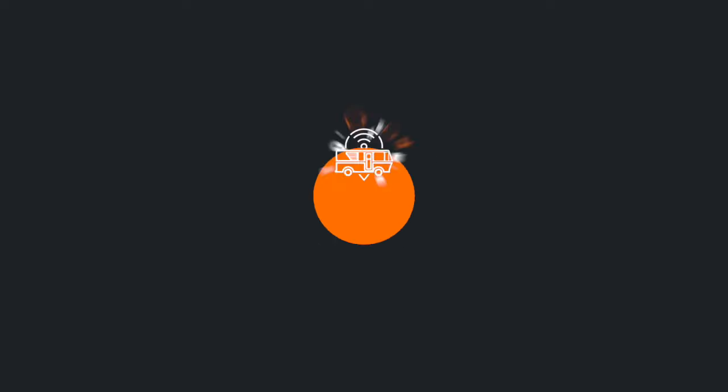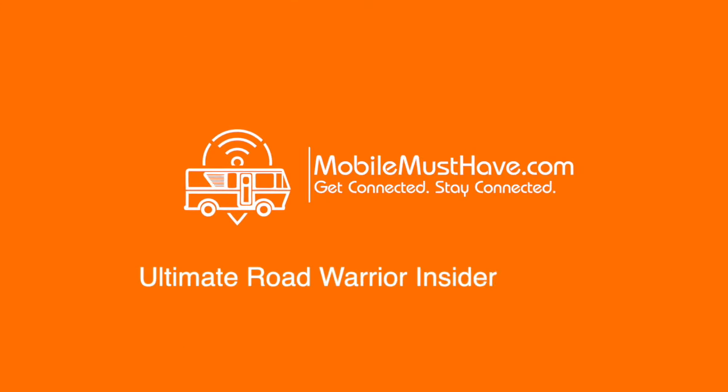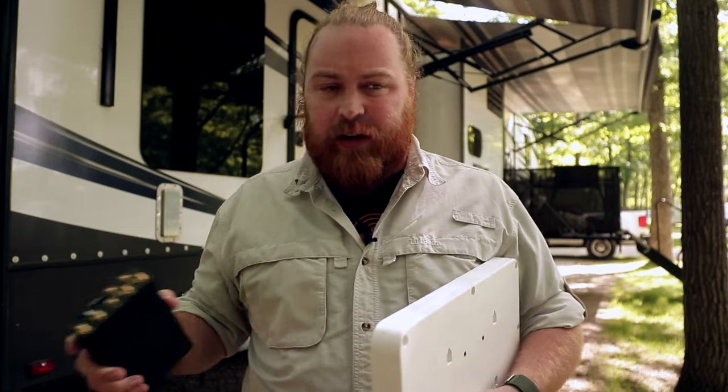Hey guys, this is Andy from Mobile Must Have. In this video, we're going to talk about the Ultimate Road Warrior Insider Edition — what is an Ultimate Road Warrior Bundle, why we like that naming convention, and what is the Insider Bundle.